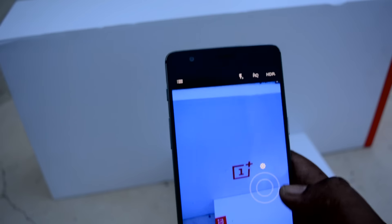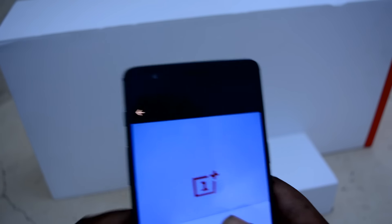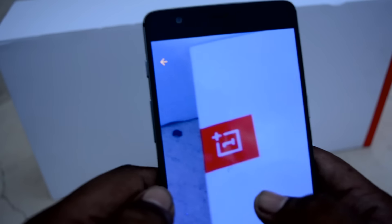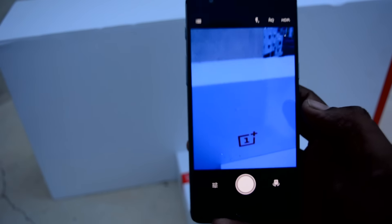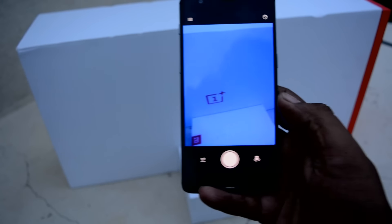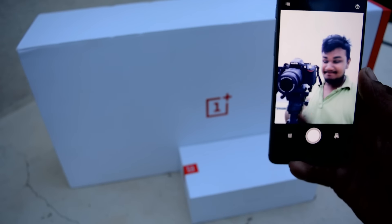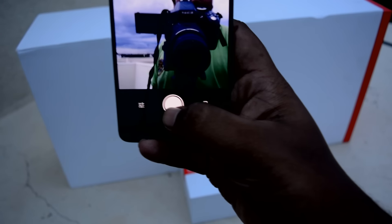The camera is a 16 megapixel shooter with lots of features. Taking a simple pic, you can see the clarity and crispiness of the photo — I really like it. The front camera shoots decent selfies. I'm taking a selfie at around 6 p.m. with dim light, and it still came out pretty nice. You can expect some good low light photos from this device.